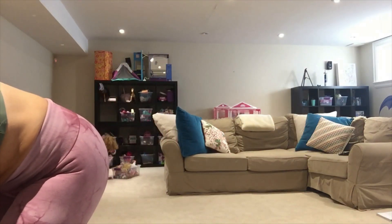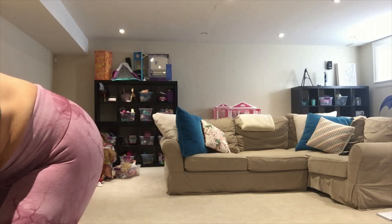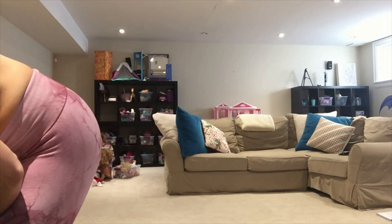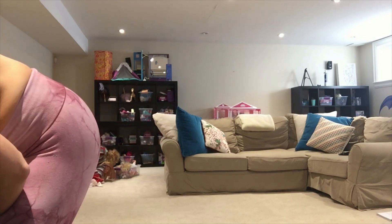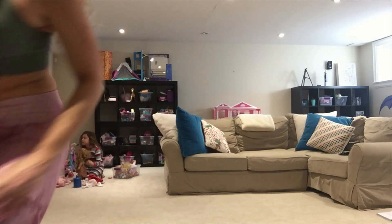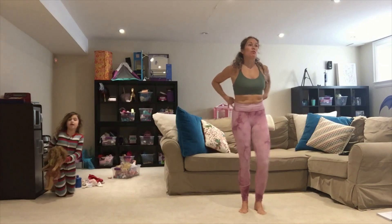Let's start marching and we'll just warm up bodies.